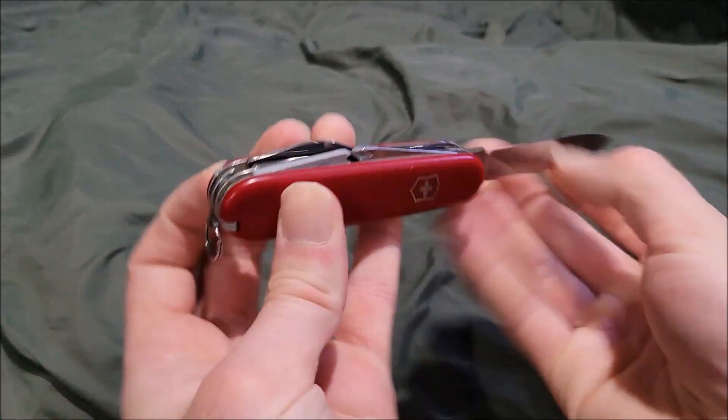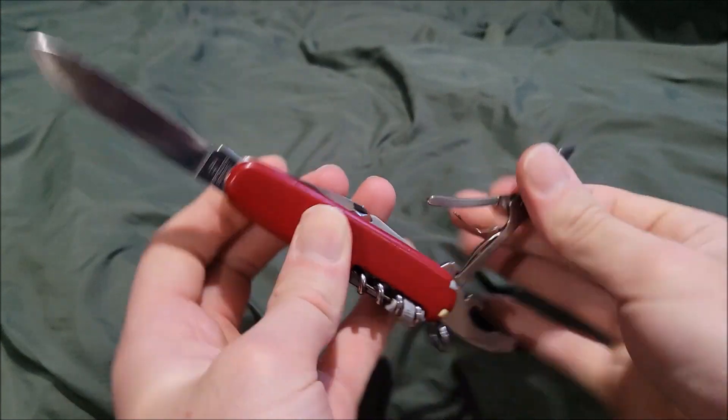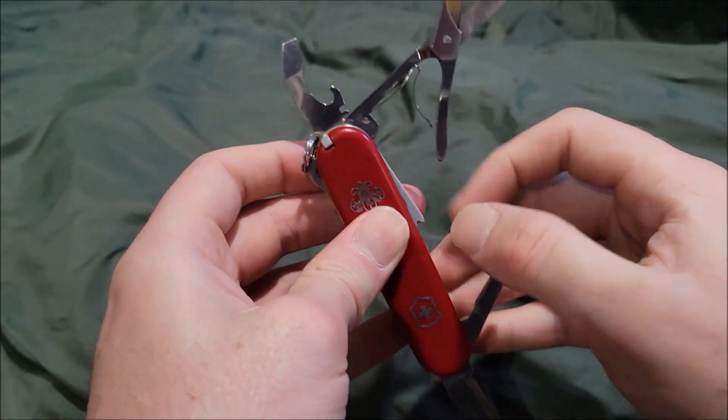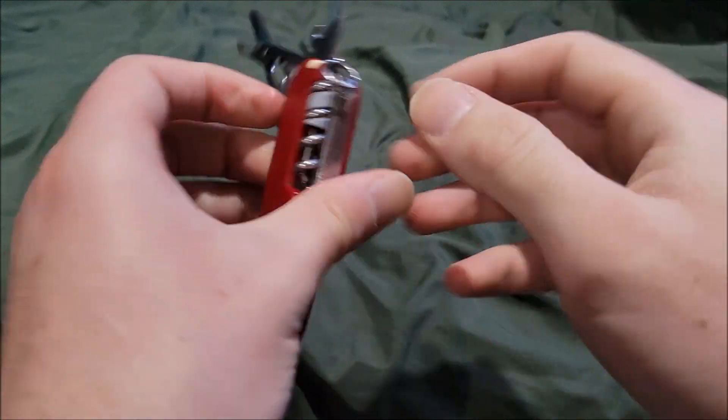What's up guys, it's Artillboy here. Today we're doing another video — we're going to be reviewing the Victorinox Yeoman.